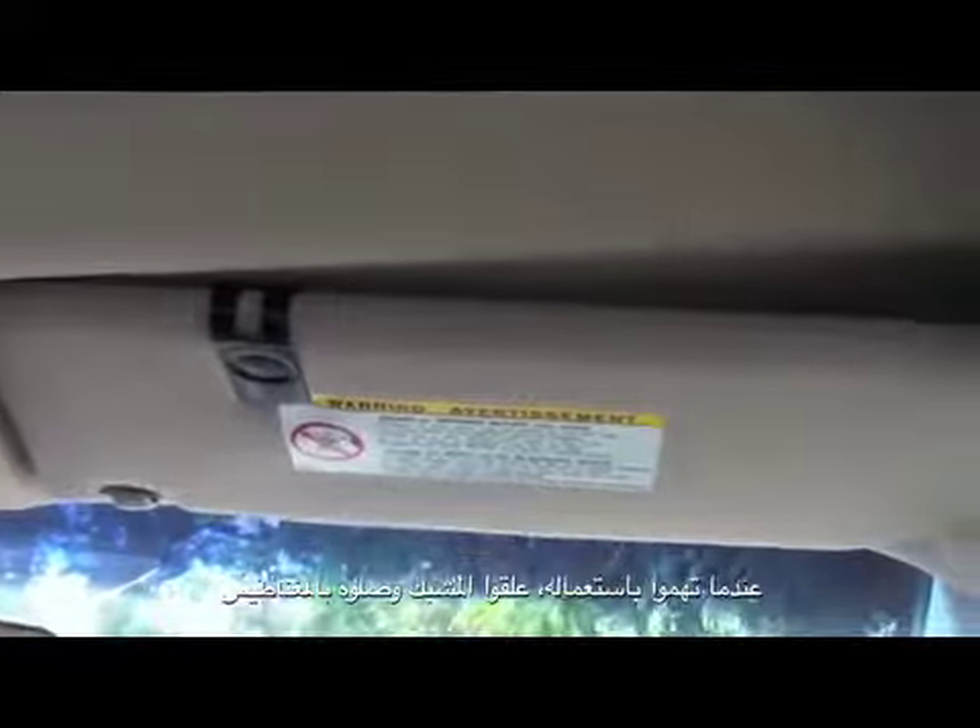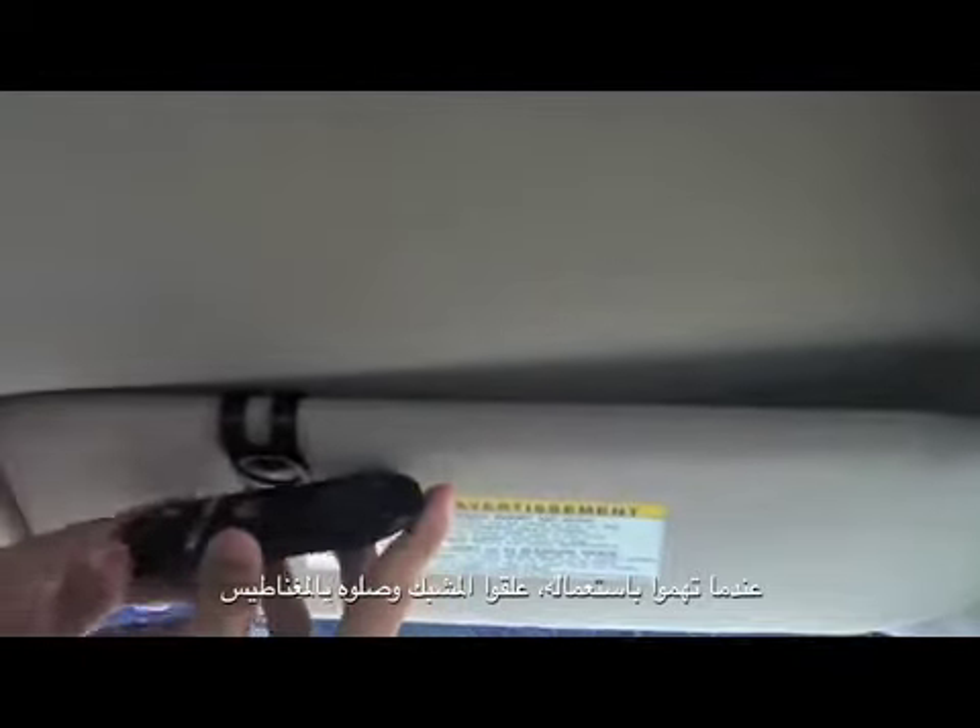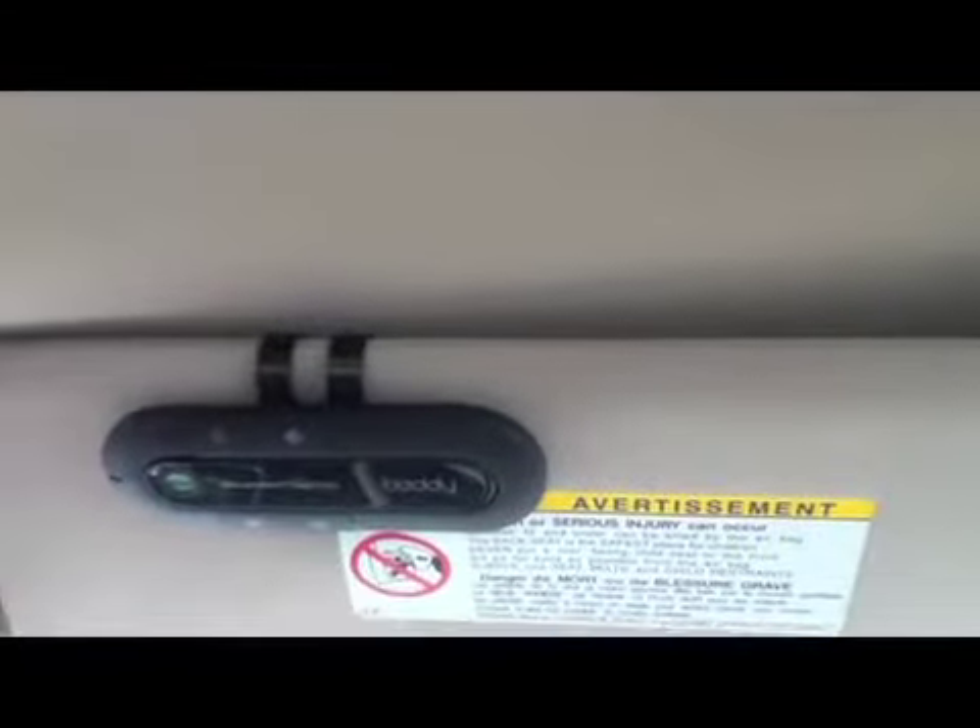To set this in your car, no installation is required. All you have to do is first take the metal clip and put it on your visor. Then take the unit and with the help of the magnet on the back, adjust it on the clip. And then pair your device to Bluetooth. To know how to do that, just watch this video. It won't take more than 2 minutes and then you are done.